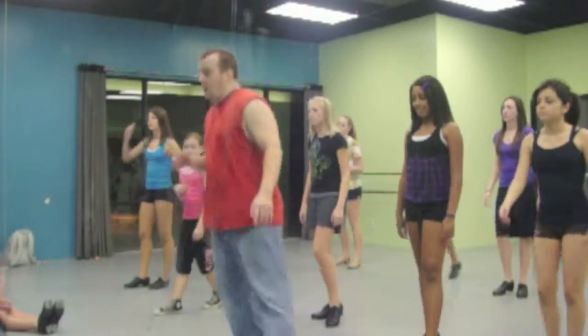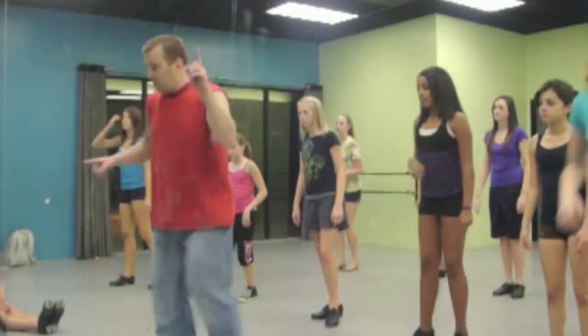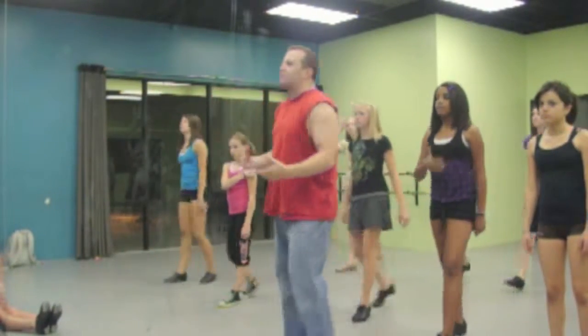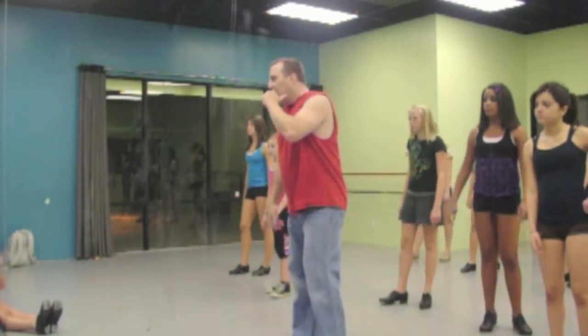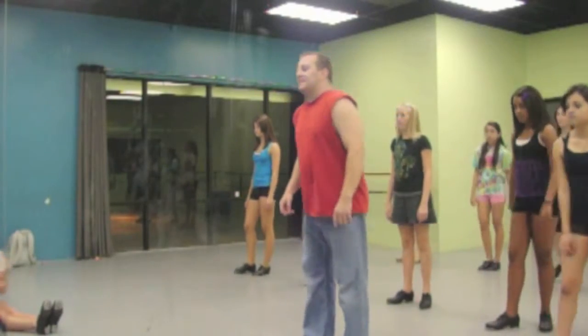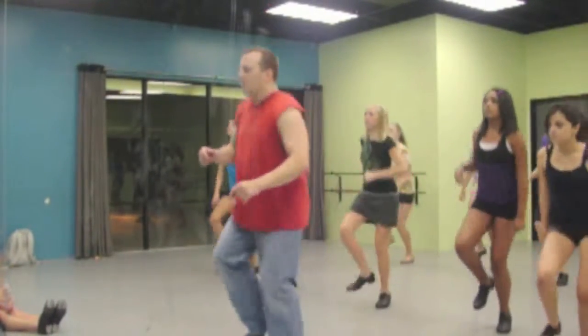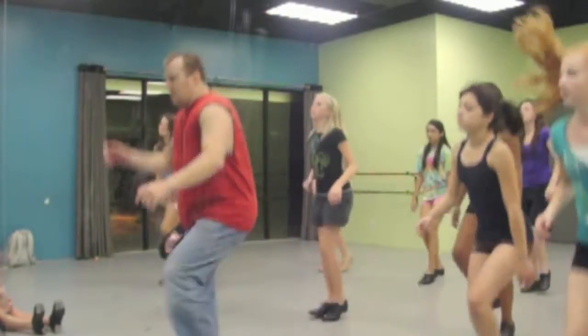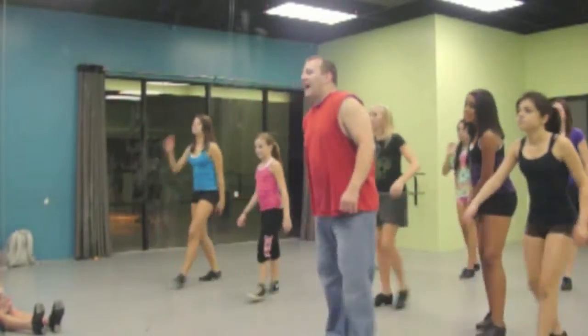Now, repeat. One. Now, let's try to keep the flats underneath you so we're not traveling so far forward. Okay, here we go. Ready? Five, six, seven, and. Five, six, five, six, seven, and.